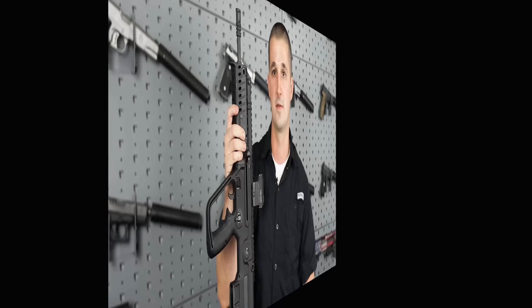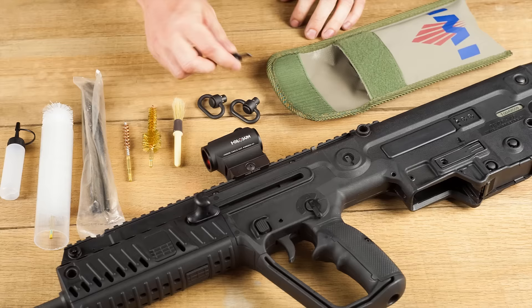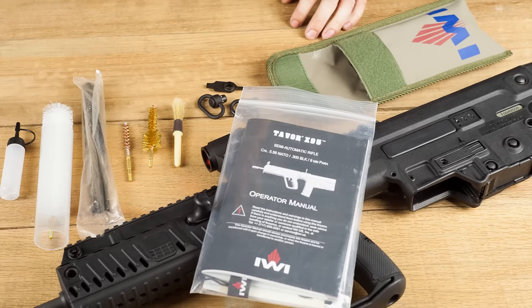We dove in so quick we forgot to show you what this thing comes with, and it is worth mention. It comes with a very thorough cleaning kit with everything you need, two QD sling mounts, the tool needed to change the barrel out with conversion kits, and one of the most comprehensive manuals I've ever seen come with a firearm.